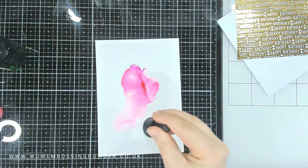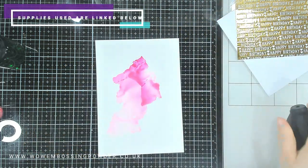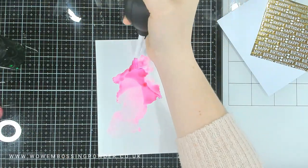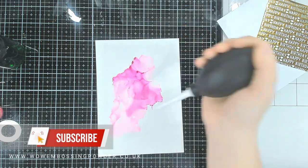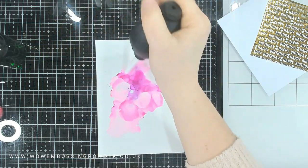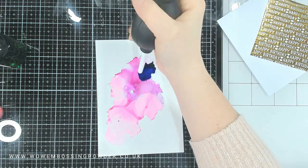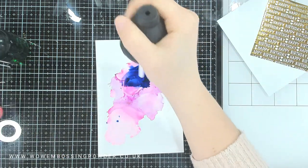I first added some blending solution to the cardstock and then added my ink over the top — this helps move the ink around a lot more. I go back in with some 99% alcohol, which allows the ink to move about on the Yupo paper really well. The first colour I went in with was Flamenco, using a puffer — the kind used for cleaning cameras. You can buy the Tim Holtz one but there are other options on the market. Make sure you have a really well-ventilated room with a window open.